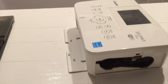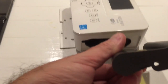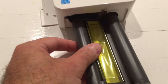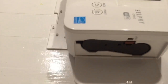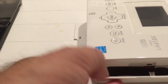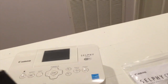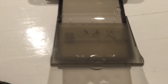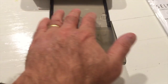When it comes to putting together the Canon Selphy CP910, the toner cartridge slides in from this end. That actually slides in fairly simply once you have it the right way up. The index card goes in this way.